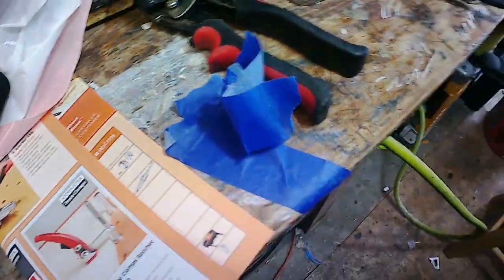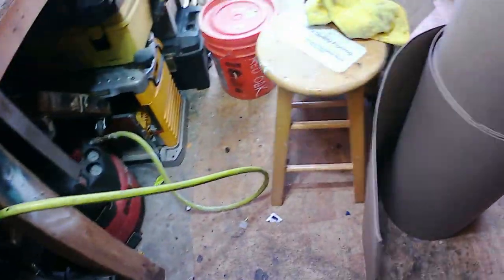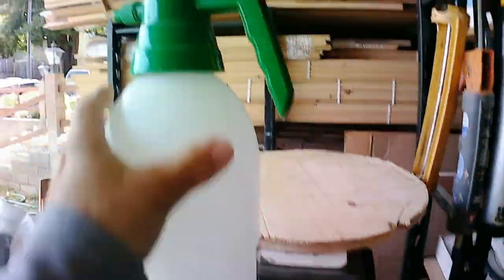Hey everybody, tomorrow we've got a recoat job. It's an existing customer - a real nice gal who had some tenants move out and they did some damage to her floor. So we're going to do a recoat and it's been a while, so I'm just getting things together.